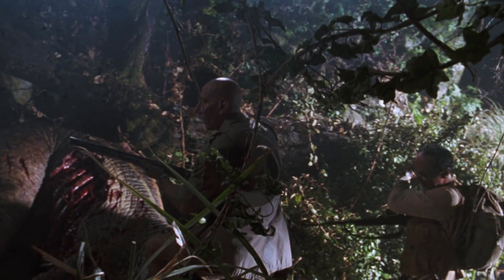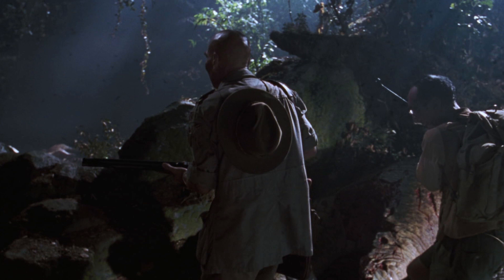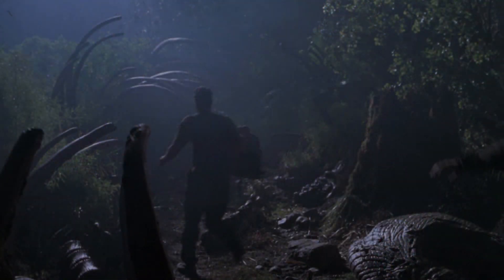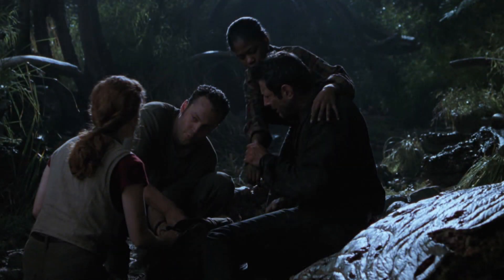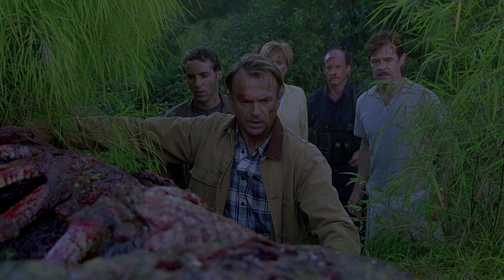That corpse found its way into the film as a background piece — here at the Rex nest, and again near the worker village, you can see it in the corner. It actually stayed around on the Universal lot and was used in Jurassic Park 3, when they find the T-Rex feasting on it.